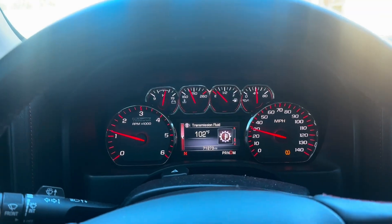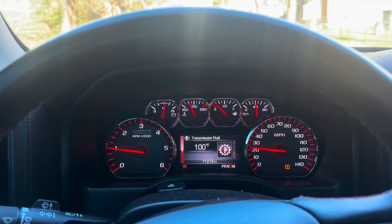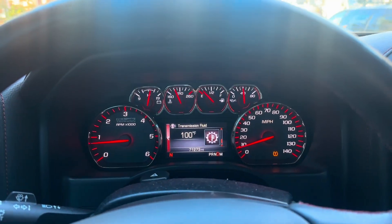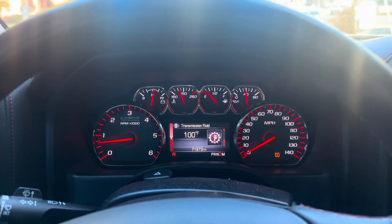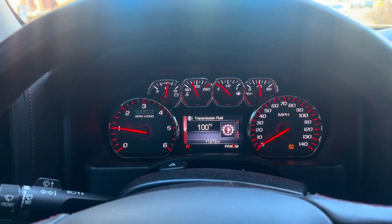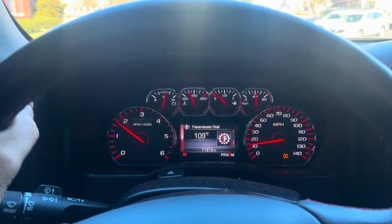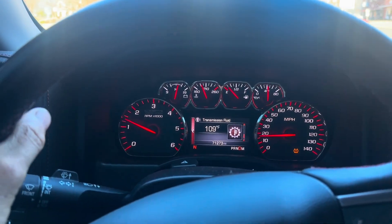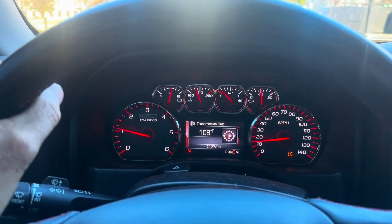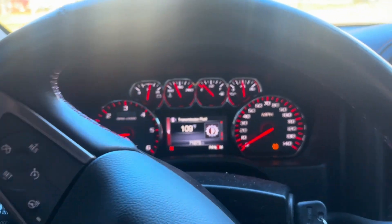GMC with a fault code for transmission temperature. These things have little thermostats in them and all kind of stuff. I put it on the transmission temperature setting and I'm watching it and it's jumping all around, so I know the temperature sensor on the harness is bad. The sign of it is you're at 100, 102, it'll jump to 104, 112, then back down. These thermostats are supposed to run up to 180 degrees — the thermostat opens, so you're not going to get fluctuation like this.